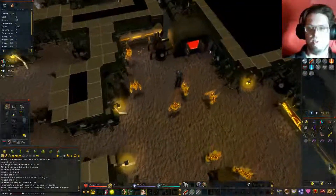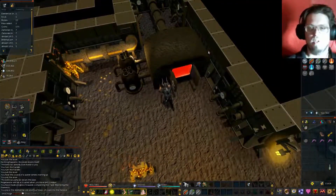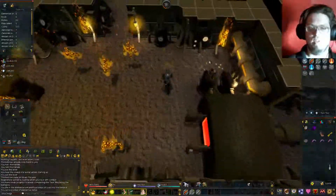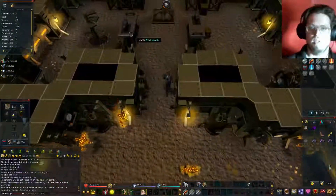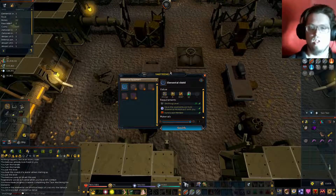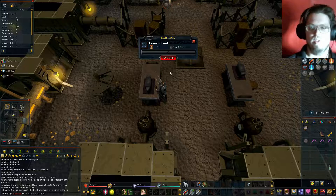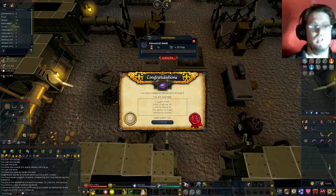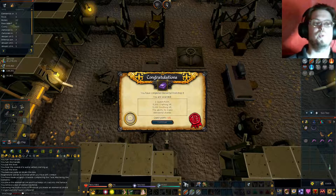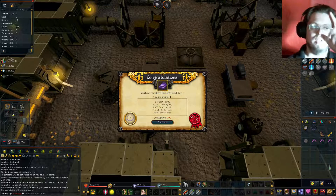Use the ore with the furnace and we get a bar. Take the bar, use it with the anvil, and we make the shield. And that's actually it for that quest. So thank you guys so much for watching. Until next time, later guys.